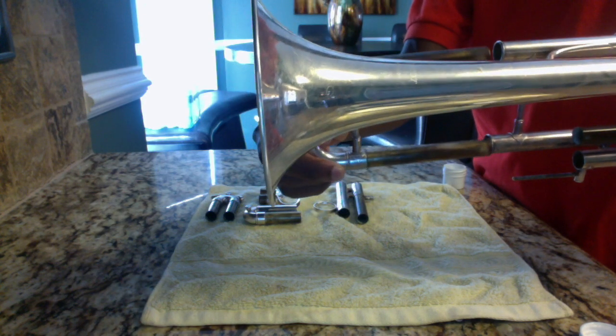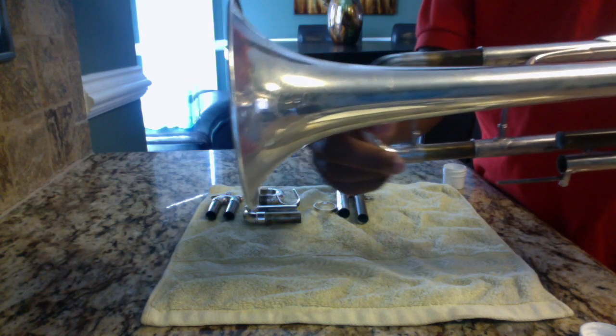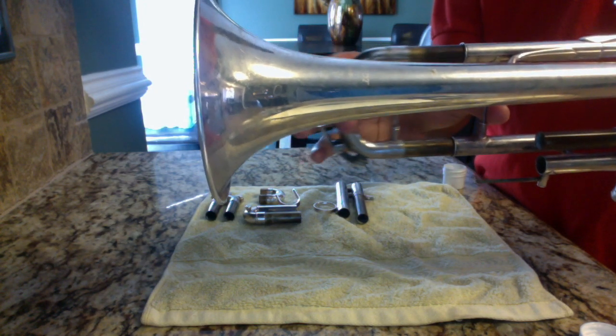Now we're going to take the tuning slide and put it back in its position. As you can see, the tuning slide is now moving evenly back and forth.